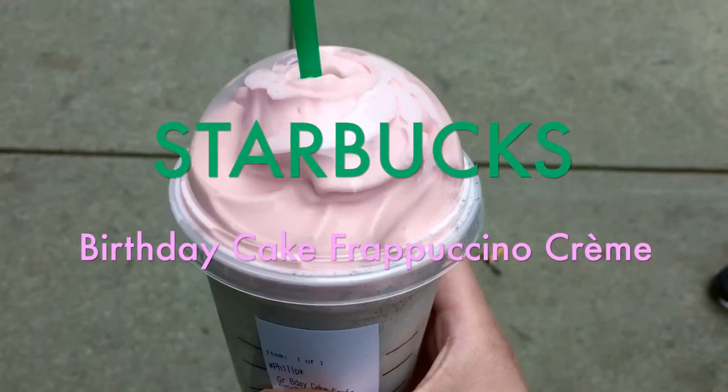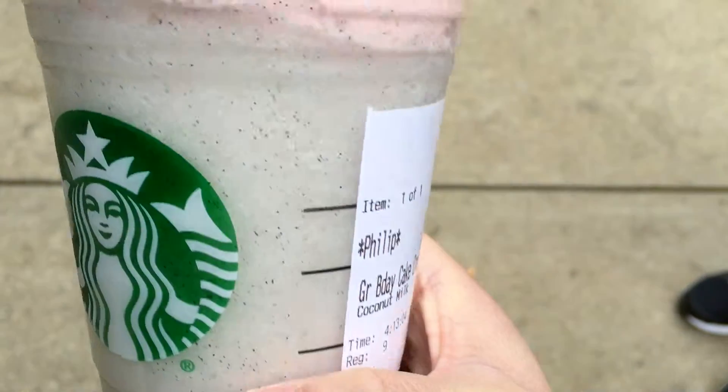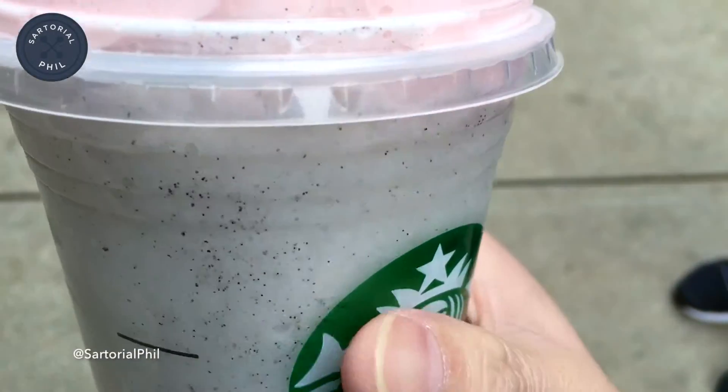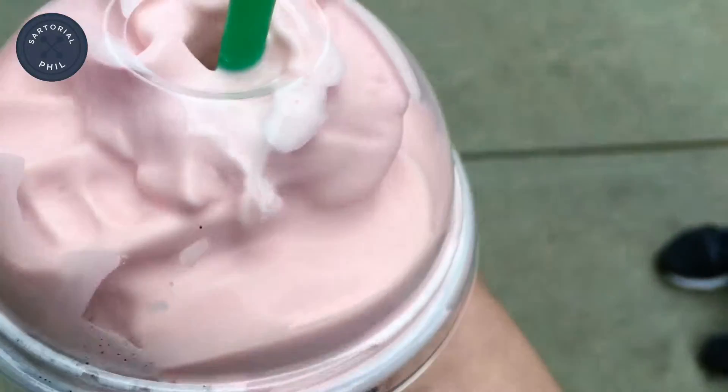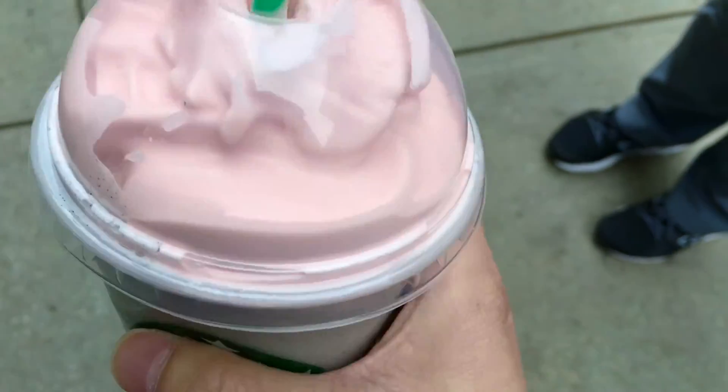I wanted to make a really quick video on the new Starbucks flavor for the Frappuccino — it's the birthday cake cream. This doesn't have any coffee in it and it's based on the vanilla bean, as you can see with the pink whipped cream.